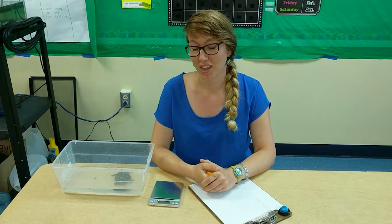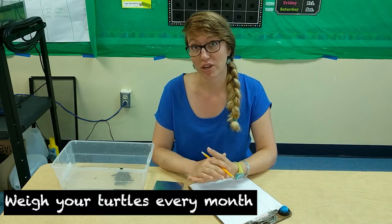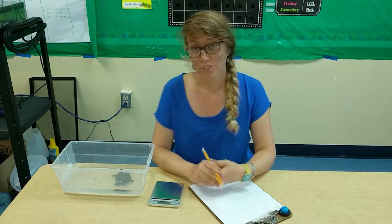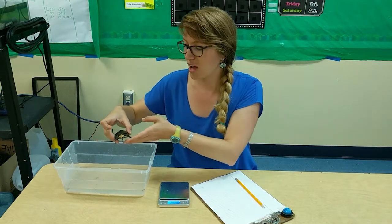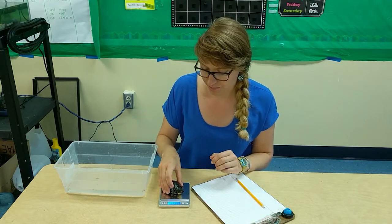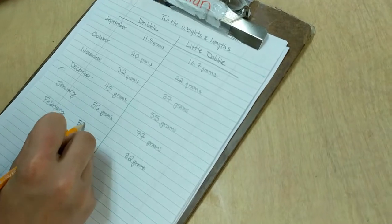Now that you've been feeding your turtles they're starting to grow. Every month we want you to track the turtles' weight and length gain so we can see how the turtles are growing and you can keep track of it over time. To weigh your turtle, take it out of the water gently and let it drip so that you're not weighing any of the water on the turtle, then put your turtle on your scale. This turtle weighs 58 grams.